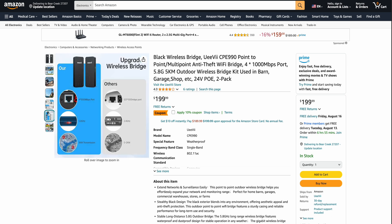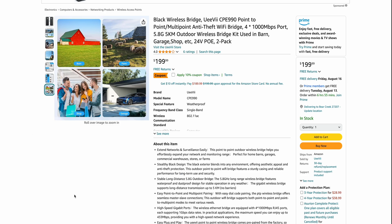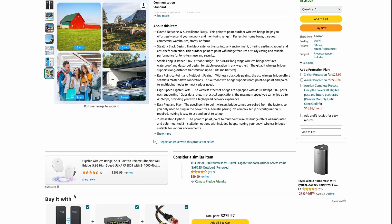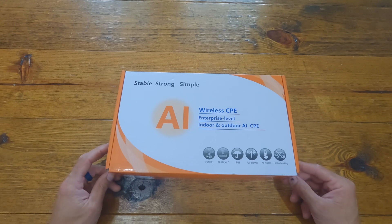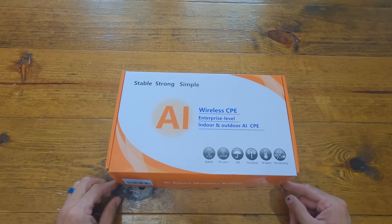This is a wireless bridge kit designed to send Ethernet or wireless internet from one point to another point. It can shoot upwards of three miles in ideal conditions. Obviously it's not going to shoot through a bunch of trees that far. Let's open this thing up.